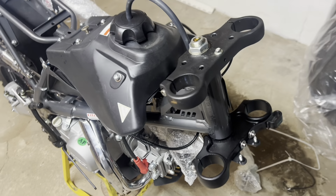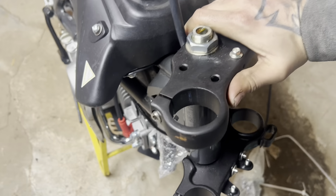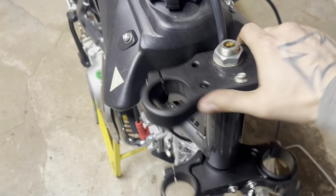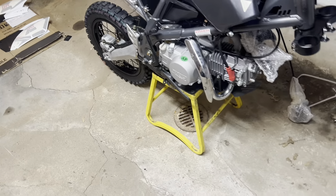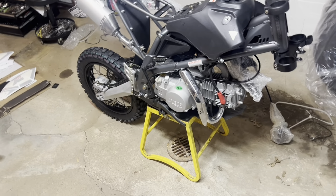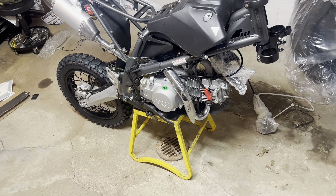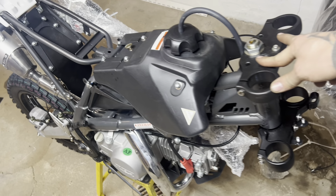The first thing I've noticed that I don't like — this throttle is really hard. Either they over-tightened it or it needs to break in, but it should not be that hard. I was going to do a time lapse but the video is already long enough, so I'm just gonna start putting it together without reading directions. If there are any questions about stuff, feel free to comment.